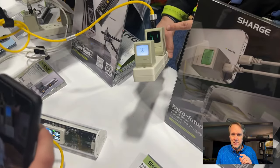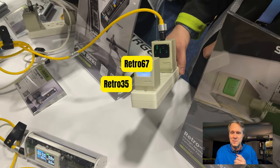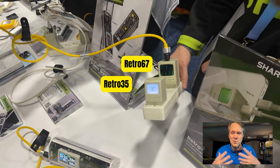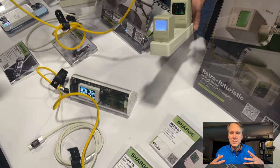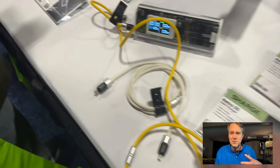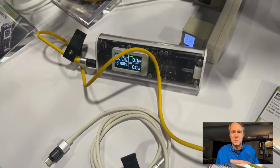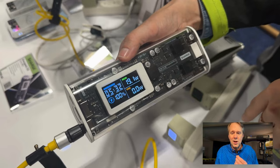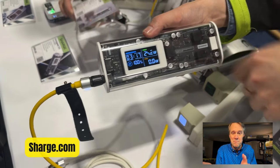We'll start with some of their fun little chargers built for people like us. The back one that's plugged in now with the matrix thing is the Retro 67 — it's got a couple of ports on the top and it can do 67 watts. Right in front of it is the Retro 35 with the little Mac logo, and that's 35 watts.